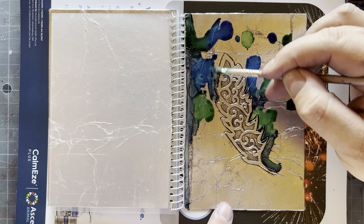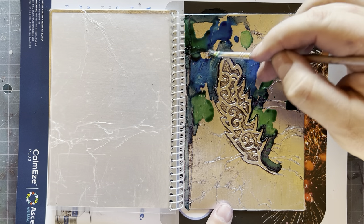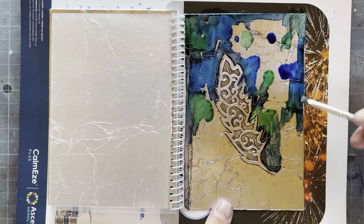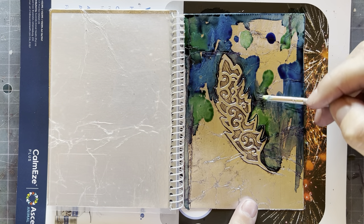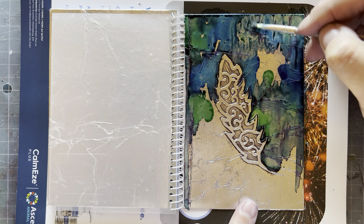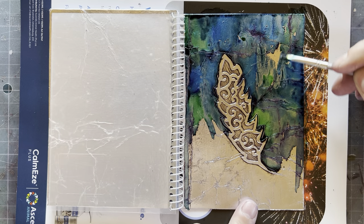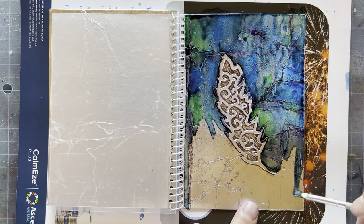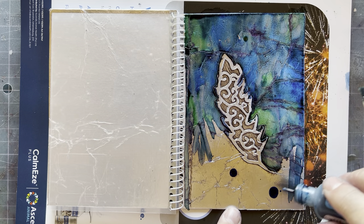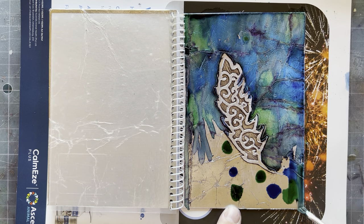I'll do that there and then work — as you can see, I'm not very neat, but it doesn't matter if you go over the edge of your feather or design. Obviously don't paint over the whole thing. The only trick is to use two colors and not put down too much ink at once, because alcohol ink dries really fast. As soon as it dries you'll see lines forming — those little lines are because the ink is drying so fast.